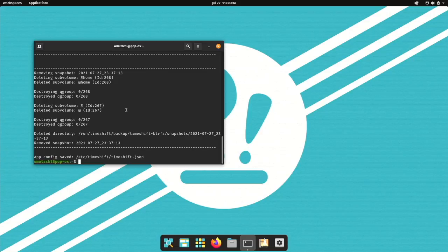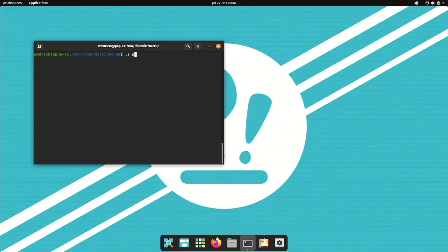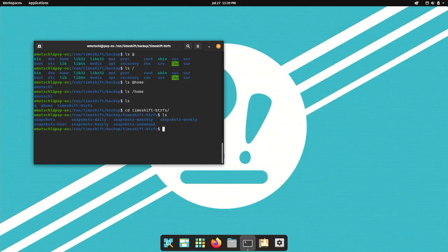TimeShift will check every hour if snapshots — hourly, daily, weekly, monthly, or boot — need to be created or deleted. Boot snapshots will be created about 10 minutes after system startup. All your snapshots can be found mounted here — TimeShift mounts your Btrfs subvolume ID 5, the top-level root, to run the backup. So you have your '@' and everything in '@' is the same as in your root. In the timeshift-btrfs folder you will find all your snapshots.